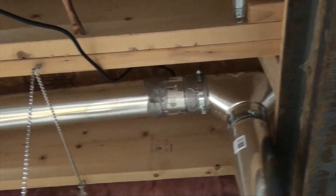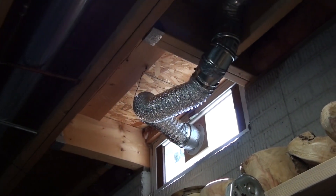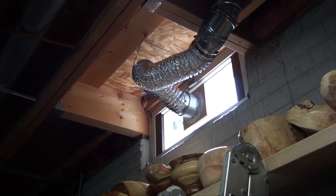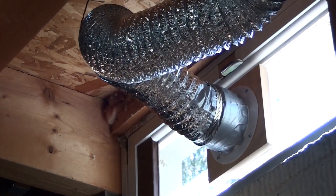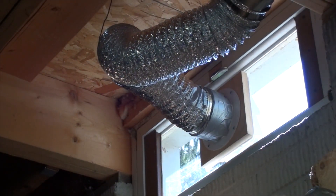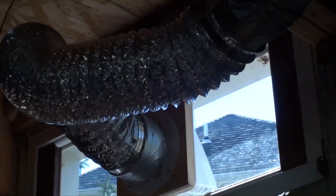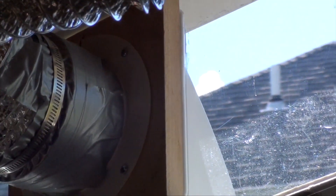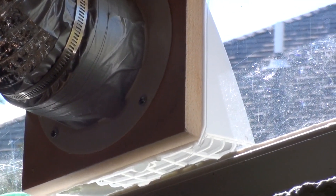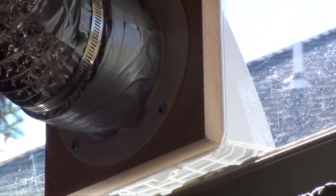The inline fan is directed towards the window outside. The window — I had a broken glass window, so I took the glass off and put in a quarter-inch plexiglass. I made a hole in it, put the pipes through, and on the outside you could see the vent — it's like an air vent for the dryer. This way you don't get any rain going in or any animals getting through.